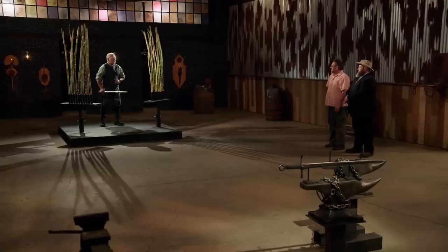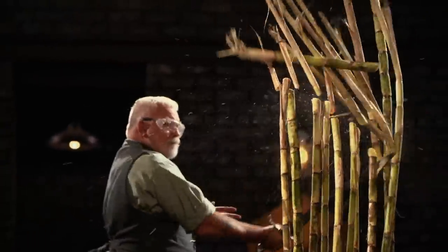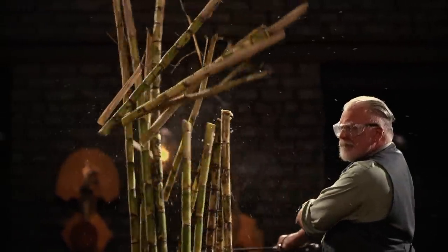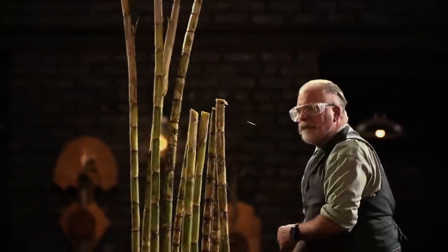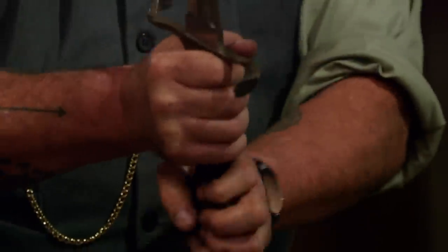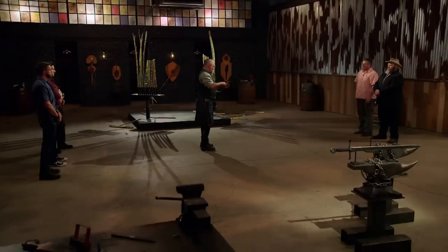Sean, you're up. Are you ready? Yes, sir. Nice. First up, your handle construction, I like a lot. It's not rotating in my hand. It's a heavier sword, but the cuts are clean. It's definitely a sharp blade. I like that. Well done. Thank you.